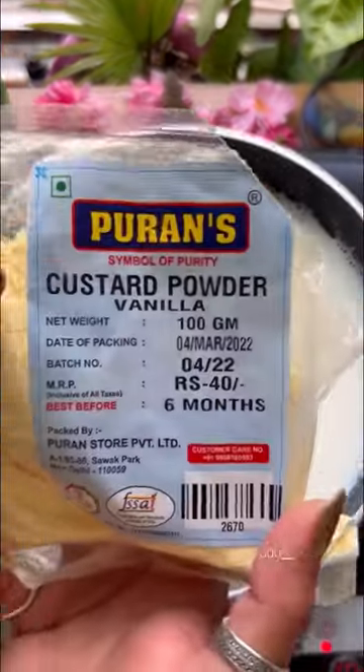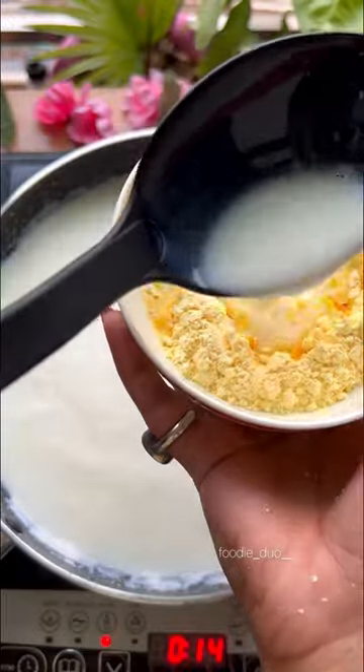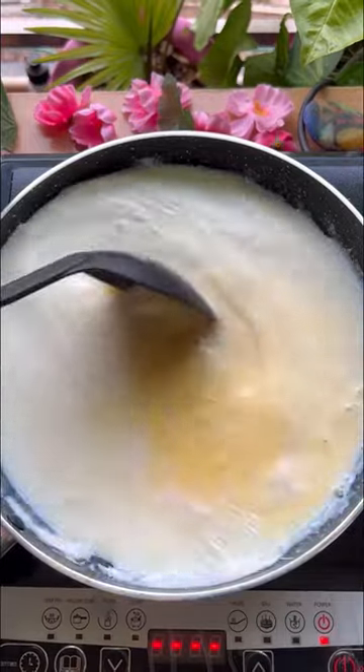Hi guys, today we are making a fruit custard. I took a custard powder and mixed it in a little quantity of milk to make a paste so that we can use it with 1 liter of milk.